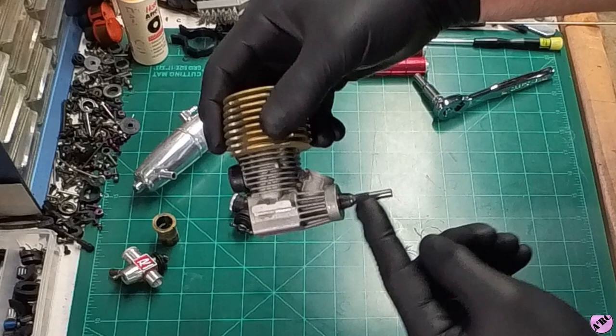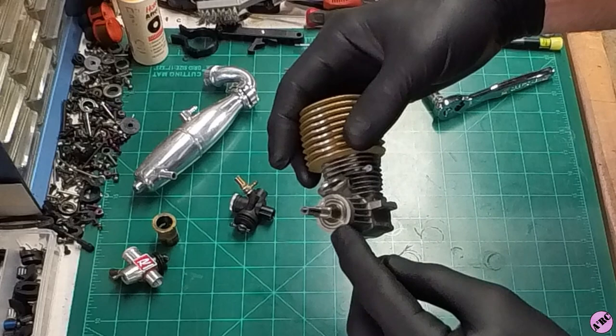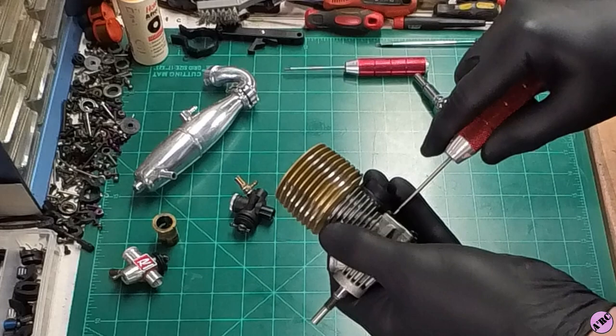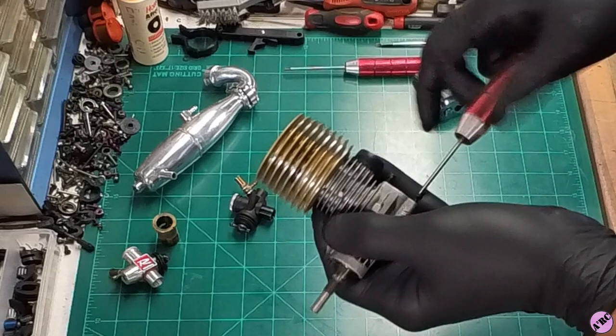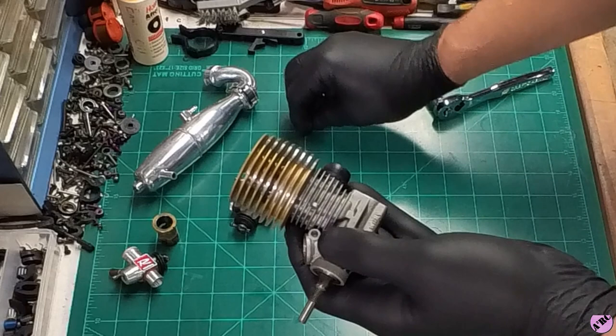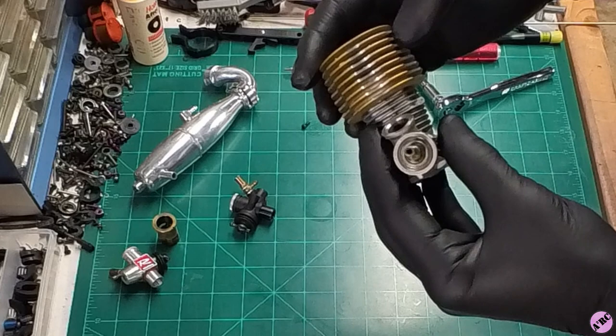Let's break into the back plate and take a look. All the LC version engines were considered to be in the pro class — the race class. This particular engine is called the LC 12 Pro 3, and that denotes the sleeve having three ports.